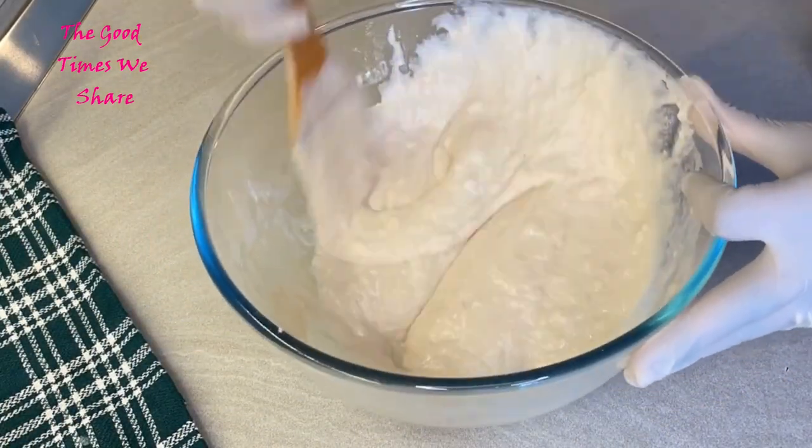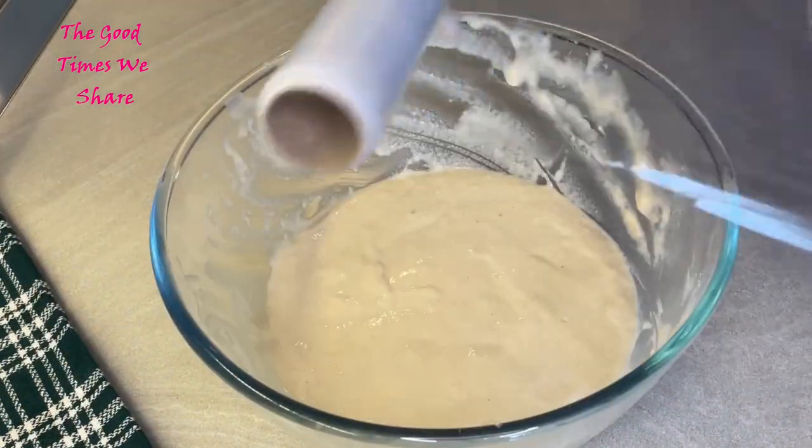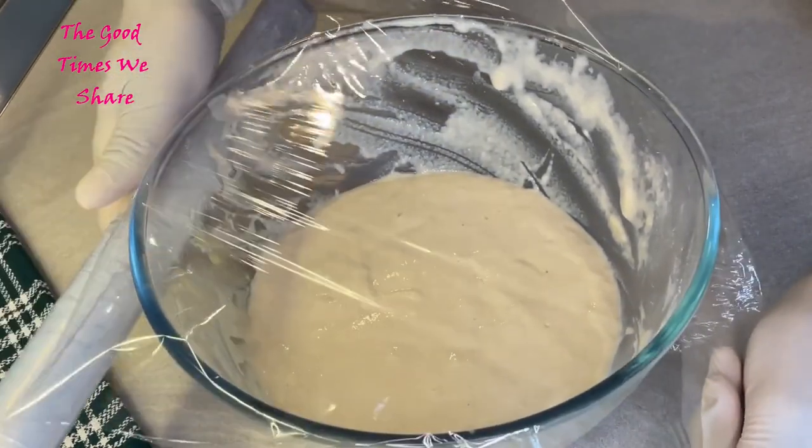This is the texture we're looking for — our texture is good. Now we're just going to cover this with plastic wrap and let it rest for about two hours on the counter.